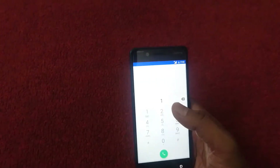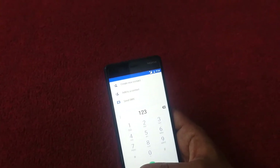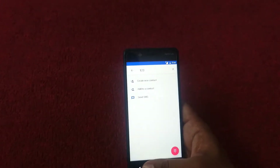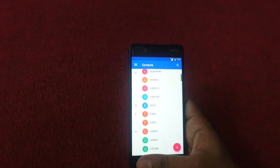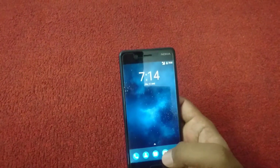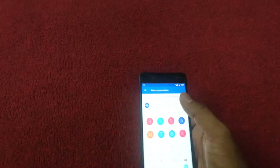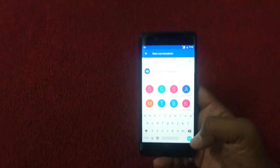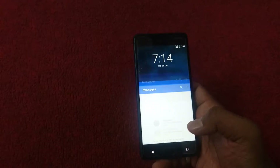If we take a look at the dial pad menu on this device, this is exactly how it looks. Let me go back and look at other things on the device, like the contact menu — this is how the contact menu looks on Android 7. This is the messenger. If we look at the keyboard, this is exactly how the keyboard looks on this phone, and we can download any additional keyboard from the Play Store anytime.